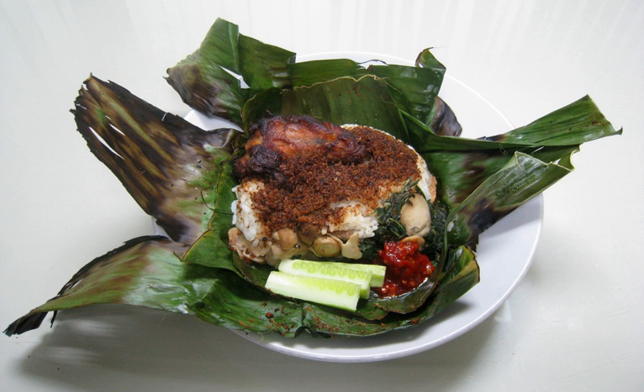There are many variants of Nasi bakar according to its ingredients, such as fried chicken, empal gepuk, anchovy, patin fish, milkfish, salted fish, shrimp, mushroom, tempeh, tofu, and salted duck egg.